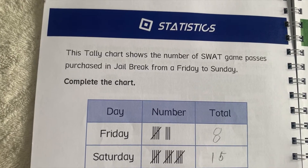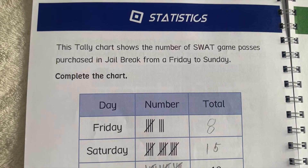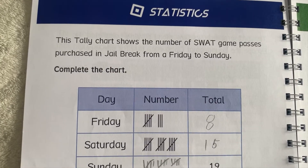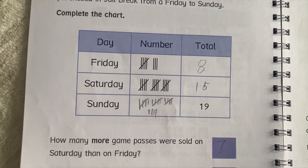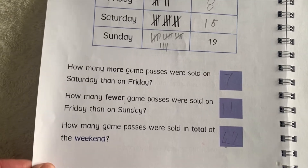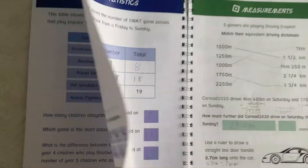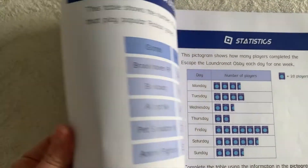For example: 'This tally chart shows the number of Swat game passes purchased by Jailbreak from Friday to Sunday — complete the chart. How many more, how many fewer, how many passes were sold in total?' Something like that for the statistics section.